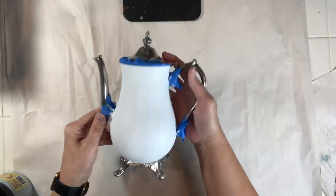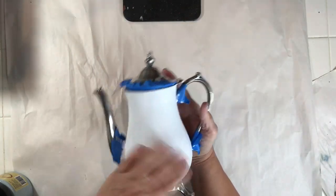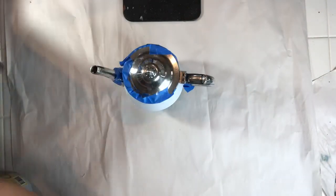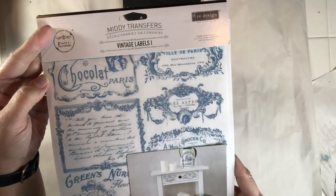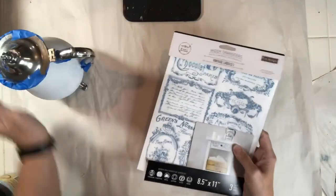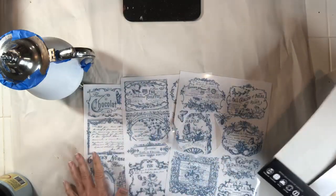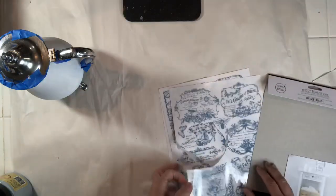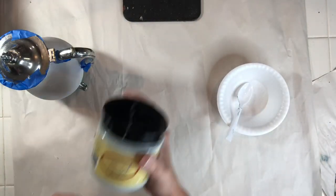After my Slick Stick has dried overnight, I go around it to make sure there aren't any raised areas — it's pretty smooth, which is great for my paint. I'm going to be using Redesign with Prima's Midi Decor Transfers in Vintage Labels. In one package you get three sheets of labels and I believe there are 18-plus projects you could get out of this package. You can find these transfers and all other supplies on my website.